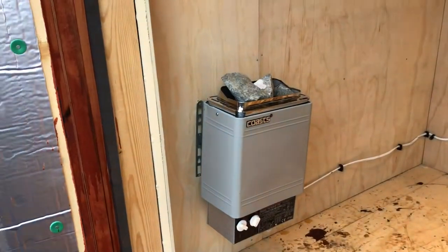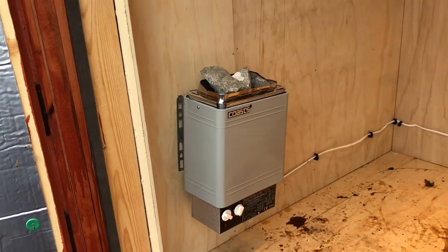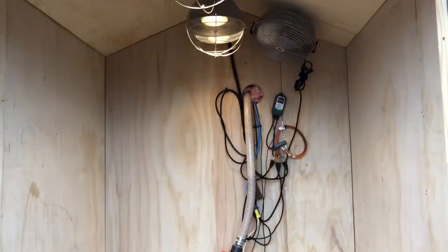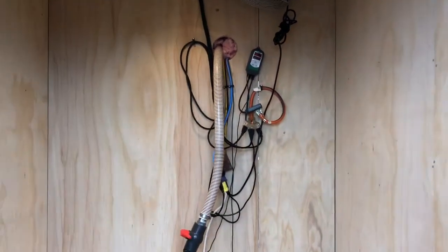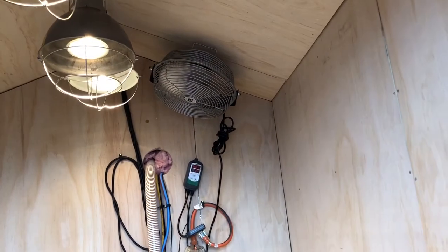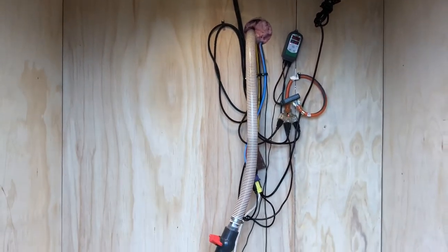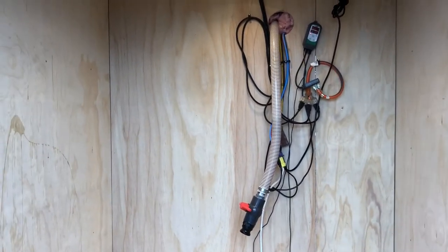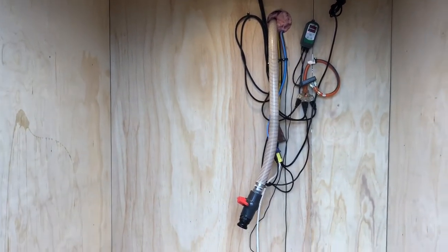I also installed a 110-volt sauna heater in here, but I turned it on once and do not need it. Just those three 175-watt light bulbs up top will heat the internal shed up to 110 degrees Fahrenheit. Mixed with the circulation fan, it heats up and melts three barrels of honey in about two and a half days. It'll do that even at negative six or seven degrees — we still melted three barrels of honey in about two or three days.